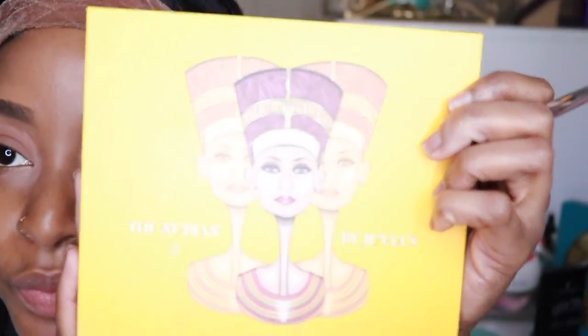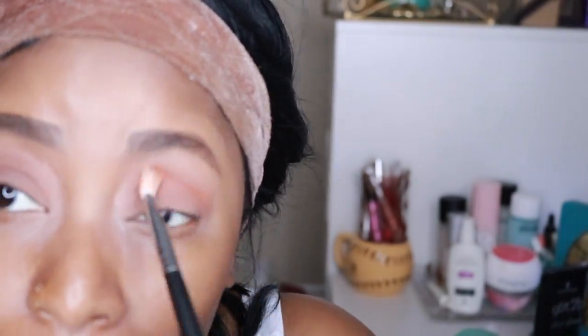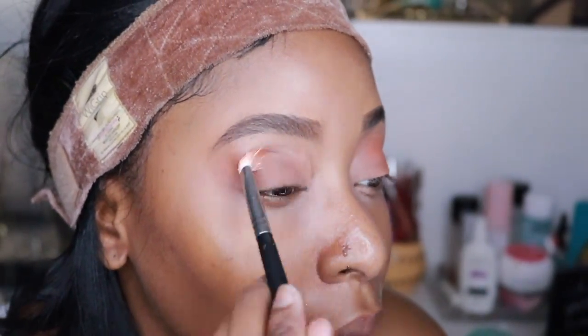Pulling out my Nubian 2 palette, I'm using this orange color just to start off as my crease color, and I'm going to blend that all throughout my crease. Watch me do my magic, okay!